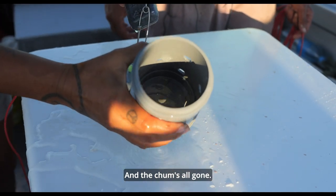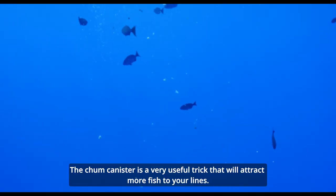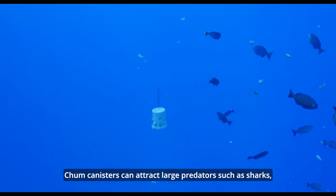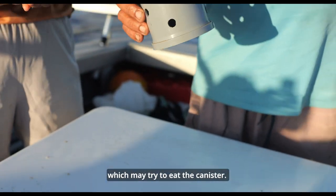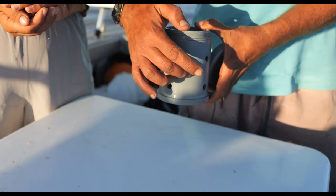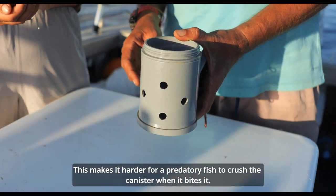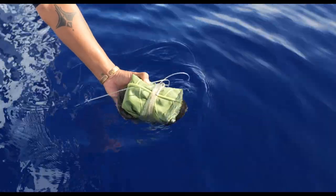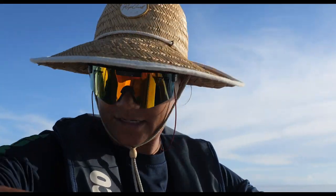The chum's all gone. The chum canister is a very useful trick that will attract more fish to your lines. But here's a quick tip before you go: chum canisters can attract large predators such as sharks, which may try to eat the canister. You can attach a reinforcing rod like rebar to the outside of the canister. This makes it harder for a predatory fish to crush the canister when it bites it. This added weight can also replace your lead sinker. Now make sure to check out our episodes on mid-water fishing techniques. Thank you for watching.